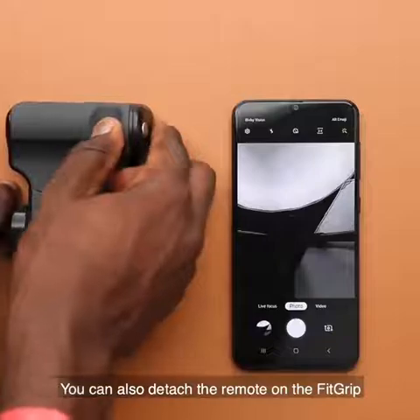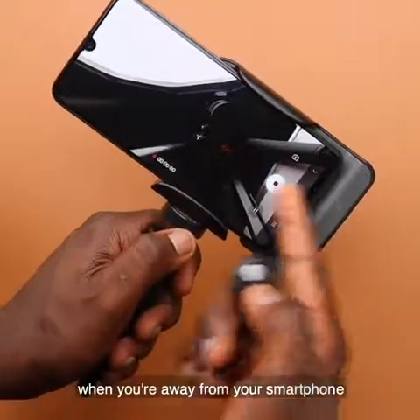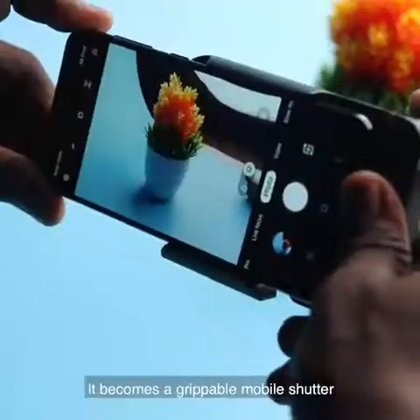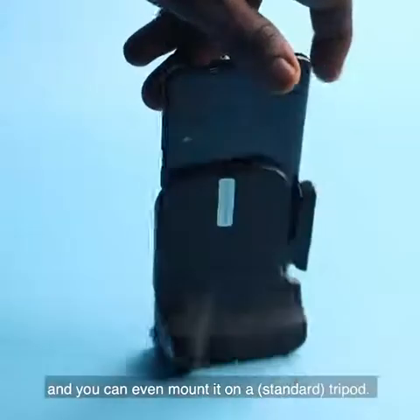Speaking of using it as a tripod, you can also detach the remote on the Fitgrip to take pictures or record videos when you're away from your smartphone. It's got a swivel mount and you can rotate it 360 degrees and even 90 degrees to the side. When it's detached from the tripod, it becomes a grippable mobile shutter, and it can even stand on its own and be mounted on a tripod.